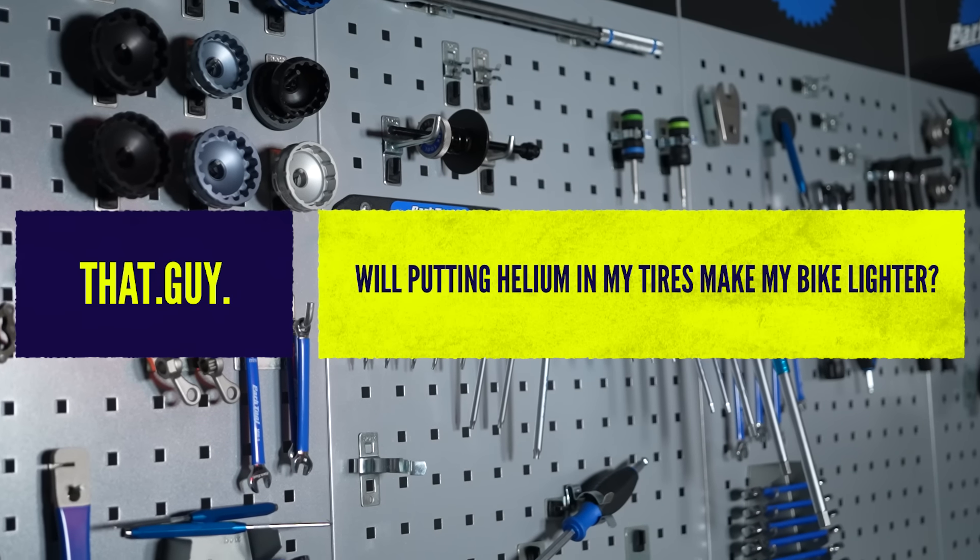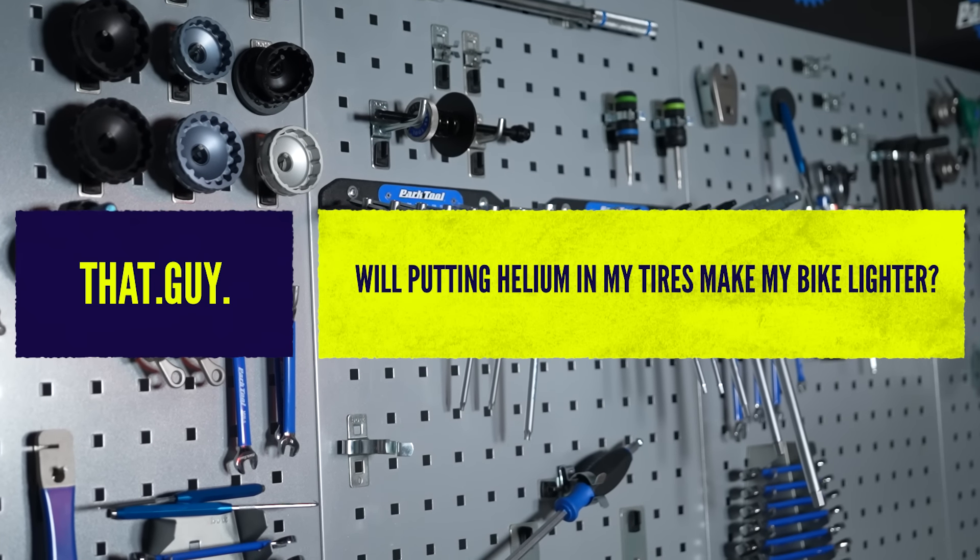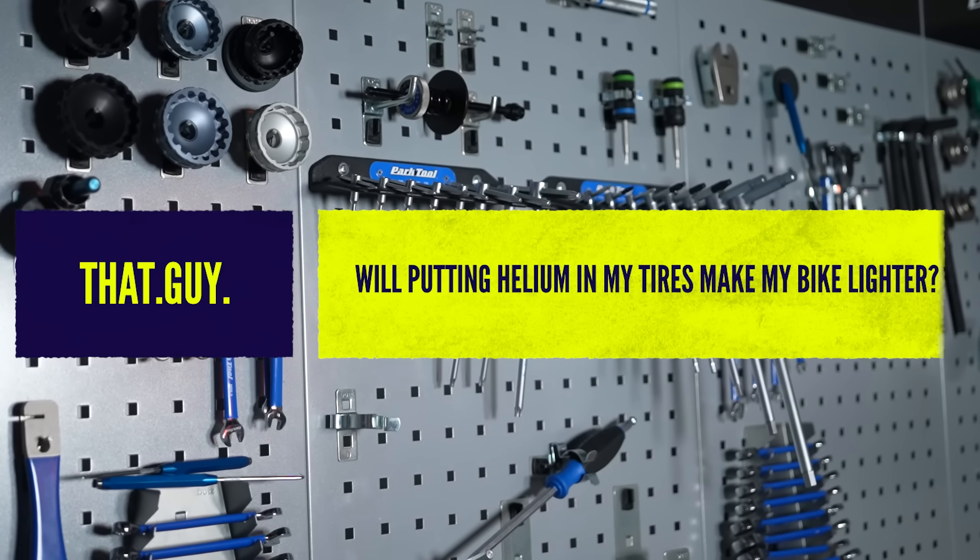Great question from 'that guy' — he asks: will putting helium in my tires make my bike lighter? The short answer is yes. Unfortunately, that lighter bike will only last for a short time. Helium as a molecule is very small and lighter than air, which is why balloons float, so you're right in thinking we could make lighter bikes by filling tires with it. The problem is keeping the helium inside your tires.